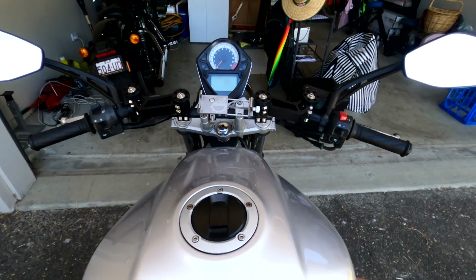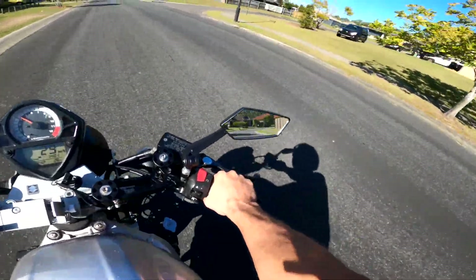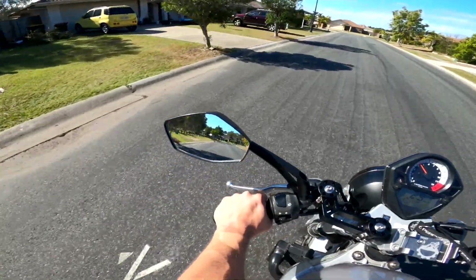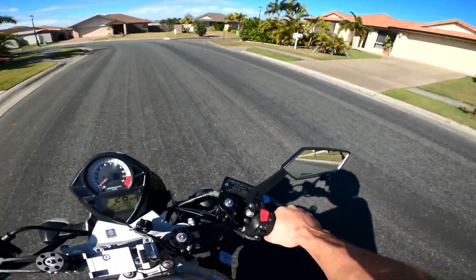Hello everyone, I'm back on the SV. You may have noticed in one of my previous videos that I've been experimenting with mirrors. It came with bar end mirrors which I've taken off because I did like them for a while, but now I'm not a big fan — and I've installed these mirrors.